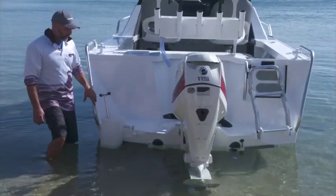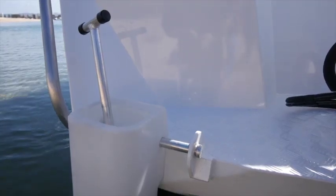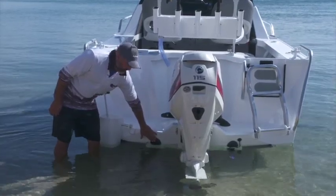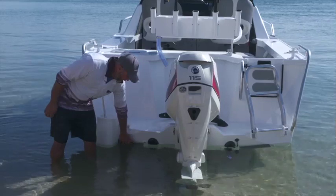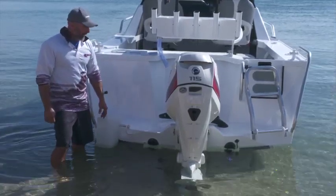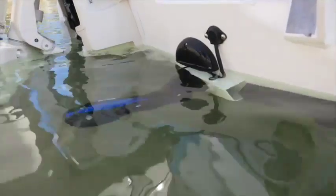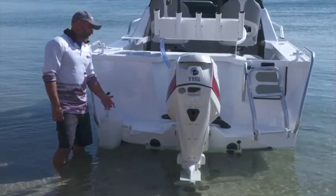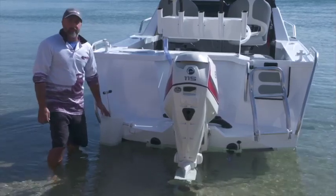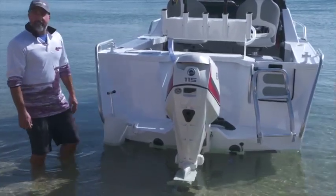Moving to the back of the boat, the transom here — we have our burly bucket fitted and also our self-draining deck, which is a one-way valve system. We move down to our Volvo Penta auto electric tabs, and also fitted on the other side with our Lowrance TotalScan transducer, and obviously fitted standard with hydraulic steering. We're fitted with the 115 horsepower here today — maximum horsepower — so let's get out and test this thing out.